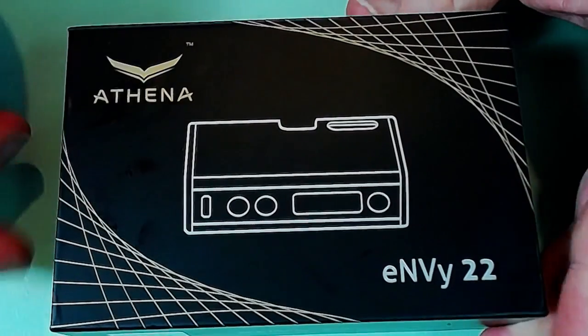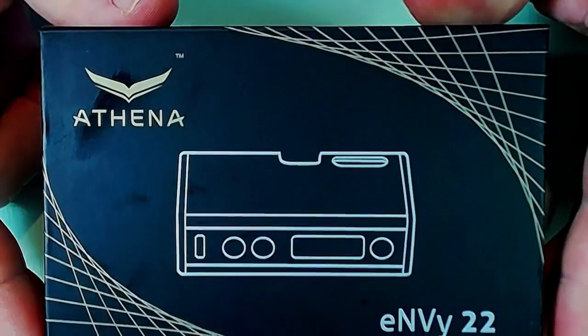Before we go into vaping on it and all that good stuff, let's do as we always do - we'll go down, have a look at it, and come back and give you my final thoughts. Okay, so here we are up close with the Athena.